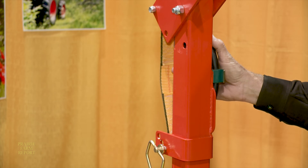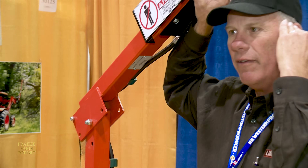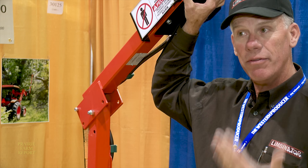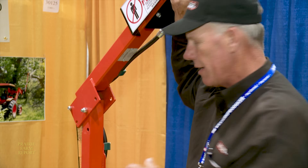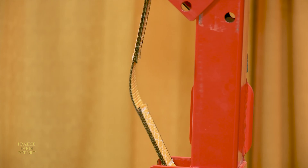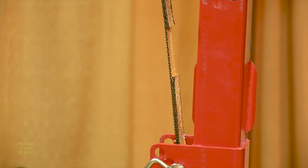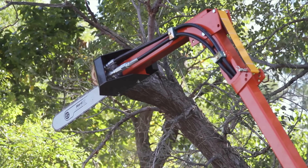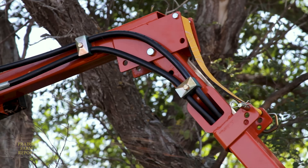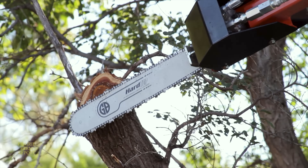The strap on the backside is the visual guide. You set the saw on top of the limb you want to cut without the saw running, then apply a little down pressure with the loader. When you see slack in that strap, that tells you there's enough pressure on the saw. Then you engage the hydraulics — it's a free-floating head that floats right through the cut. When the cut is complete, the strap gets tight, you turn the saw off and reposition for the next cut.